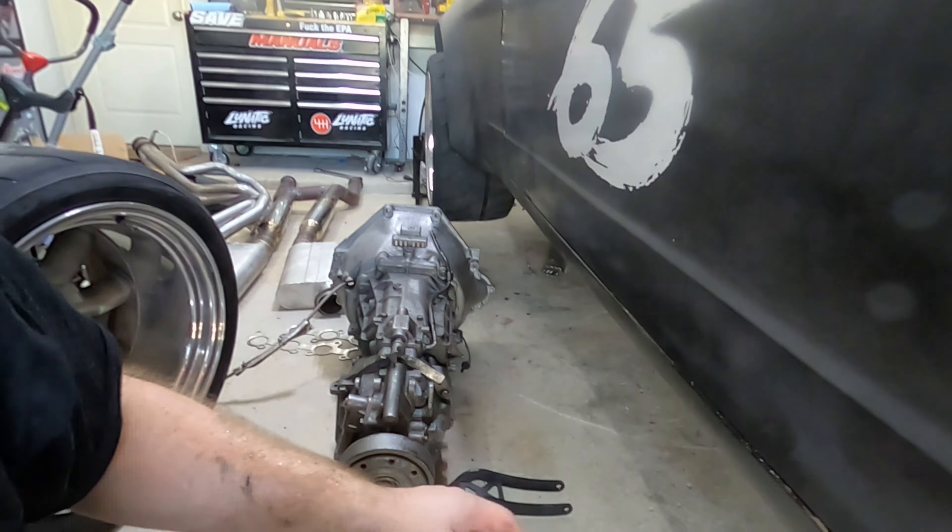So the rear axle is all nice and assembled. As you can see, the new diff — the freshly rebuilt diff — is put in. There's a better shot of it right there. Got that diff in.